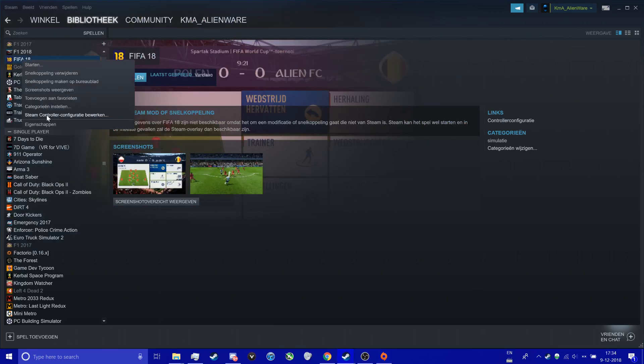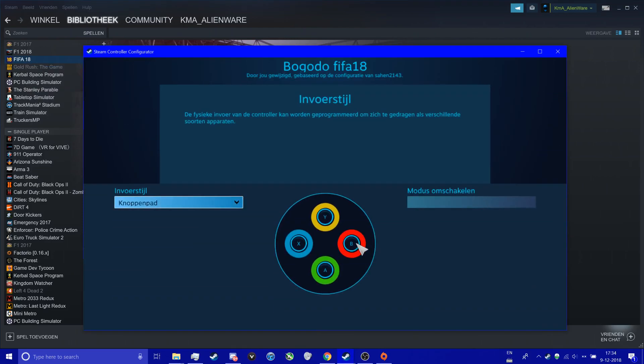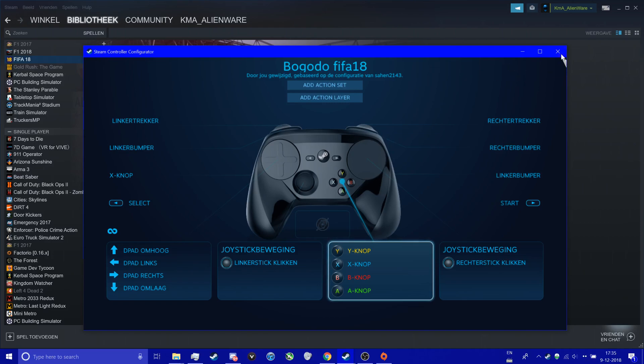To get the Xbox controller configuration, right-click on FIFA in Steam and then press Steam Controller Configuration. If you press something, you can see on the right there is a controller scheme. Just match that with the Steam Controller and you should be alright. These settings aren't perfect and you can definitely modify them, because sometimes you have to use a mouse to click on things not assigned to a button on the Steam Controller. But it should help you out and handle the problems you've got.